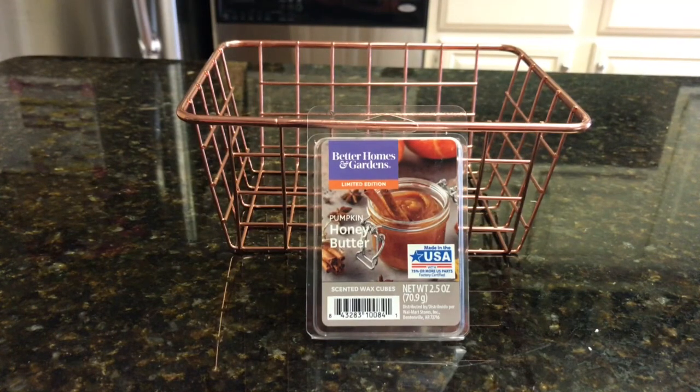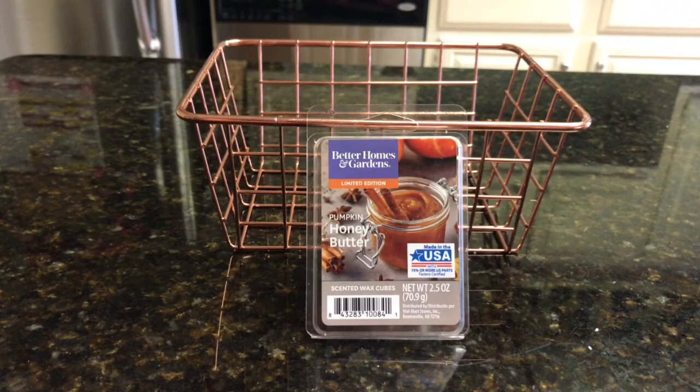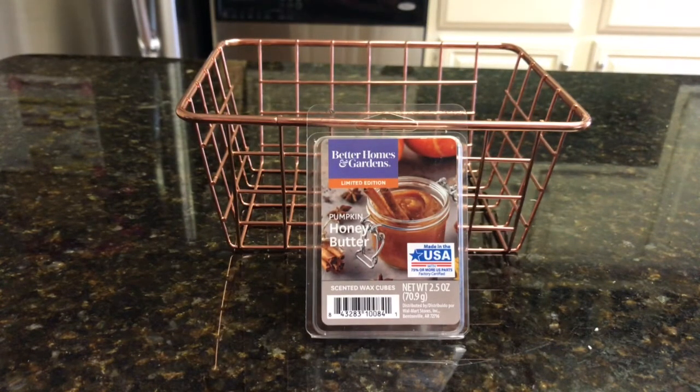So the first thing out of the gate is honey — the honey gets you first, it's quite a strong honey scent. I'm not a fan of honey; I don't hate it, but I don't particularly like it in my wax. Actually I don't particularly like to eat it either. You do get the pumpkin, but I did not get any butter.